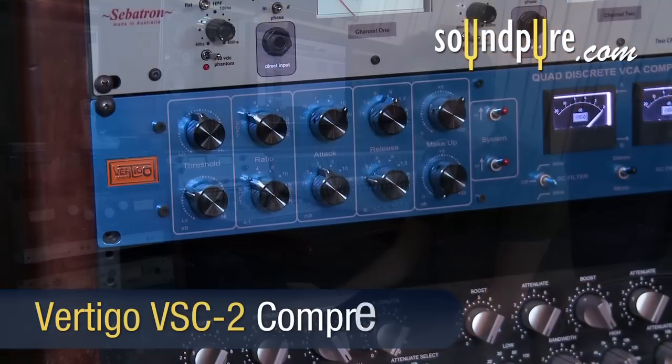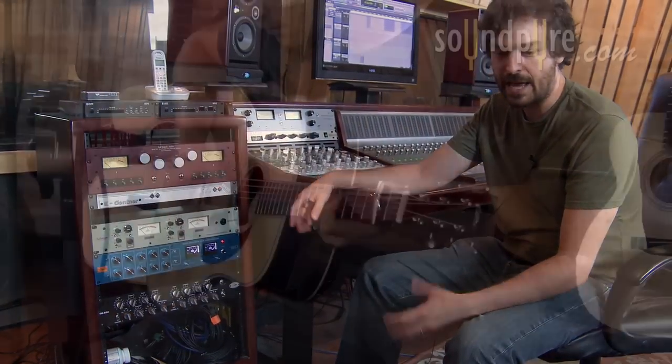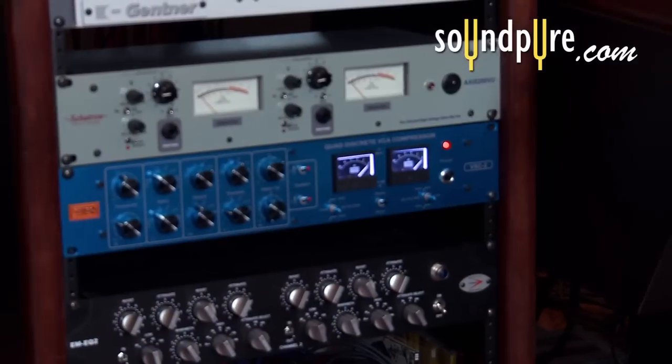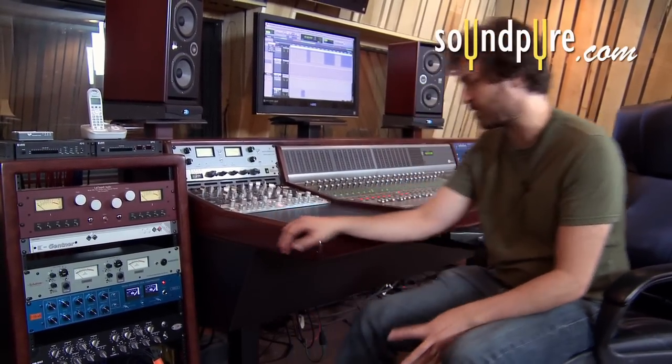I ended up putting the main acoustic guitar track through the Vertigo compressor just to level it out, emphasize more of the attack and decay of the percussive nature of the guitar, and enhance the rhythmic element going on in it. I'll go ahead and play a little bit of it so we can hear what it sounds like with the compressor and without the compressor.